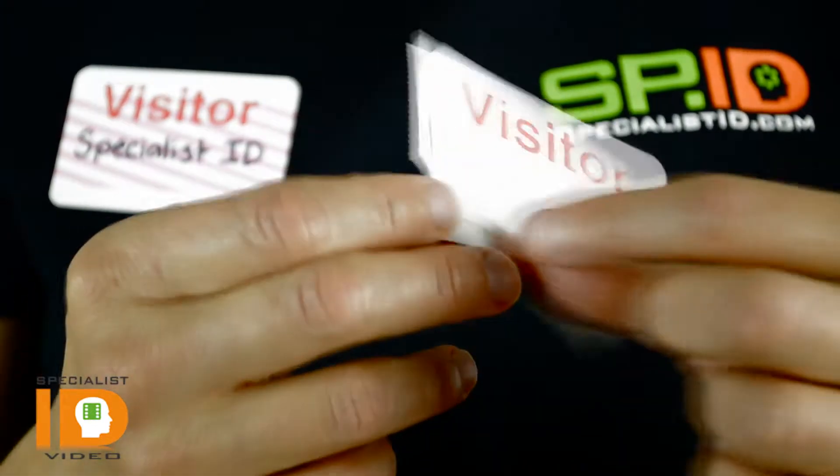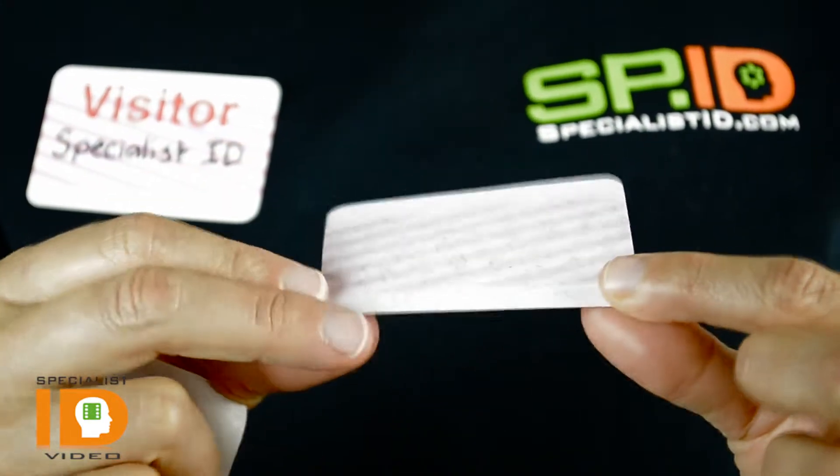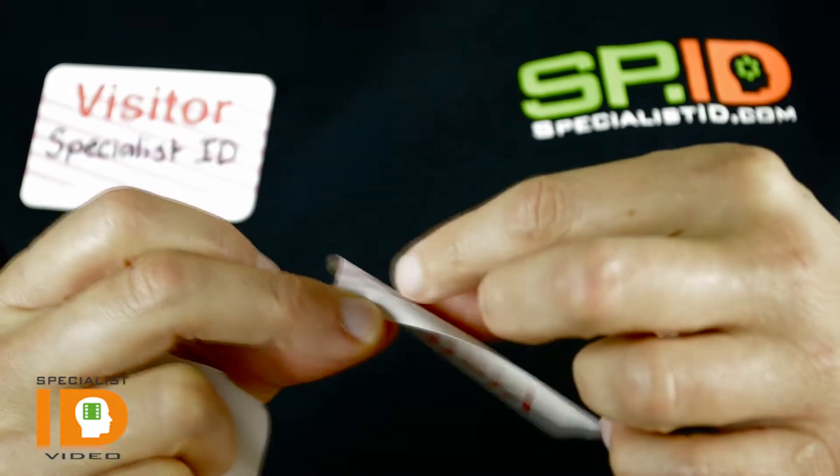You simply write on the name, and then when you're ready you peel off the back. You can see from the back there's also some separation there to peel ahead as well. You have two layers.